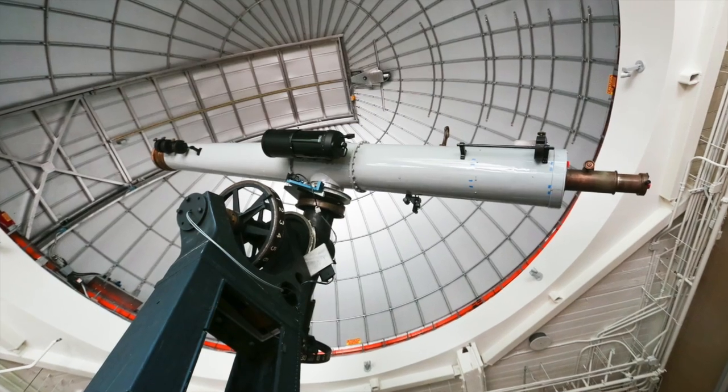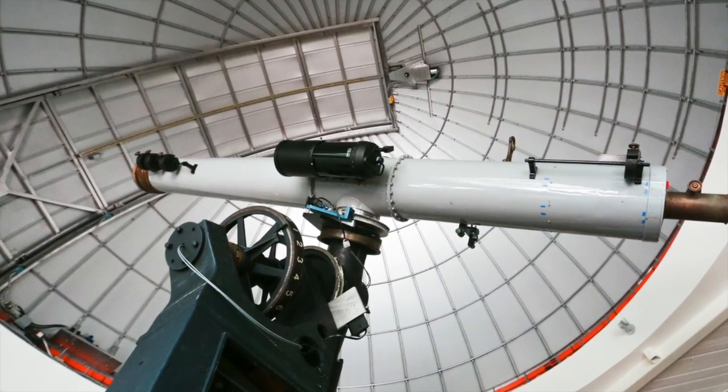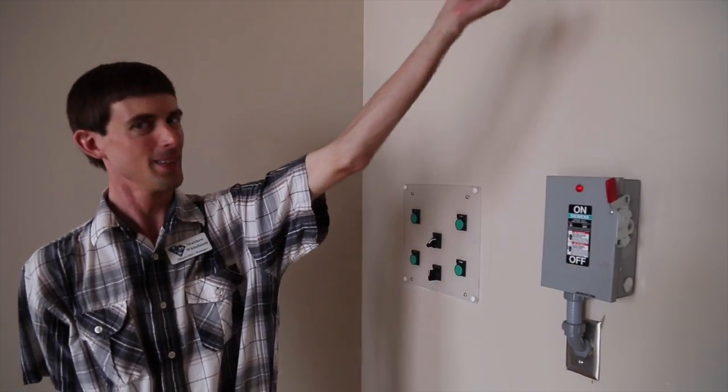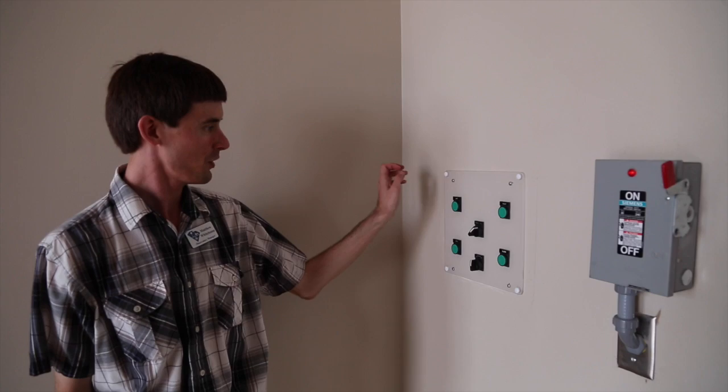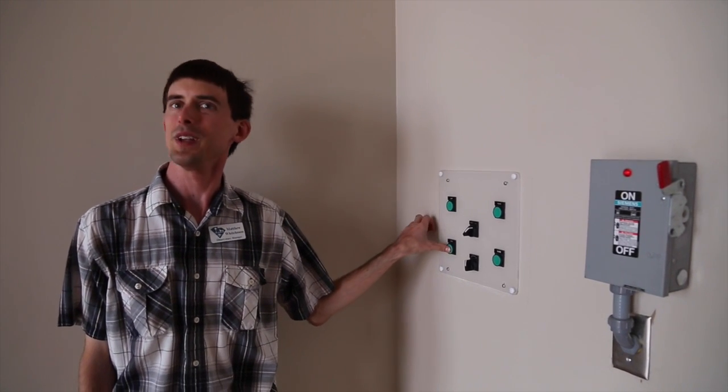Our dome rotates, and then it has a shutter on it that we open to reveal the night sky — and that's what we're about to do here. First, I'm going to power on the dome system and then we'll start opening the dome. It's a process that takes a few minutes, but here we go.